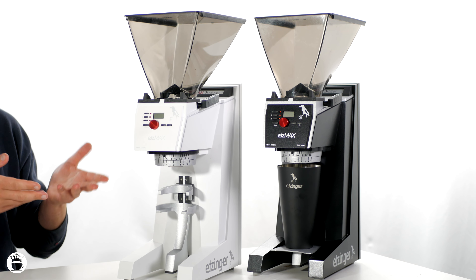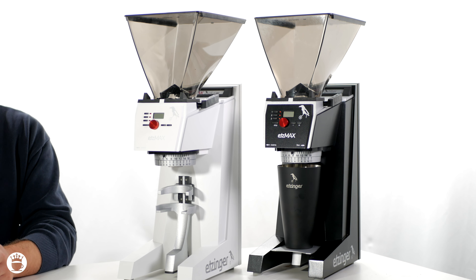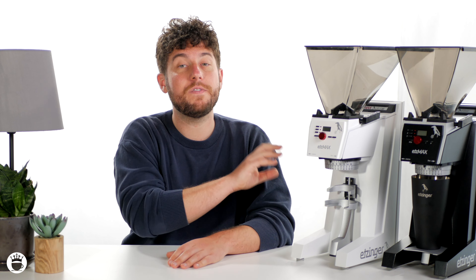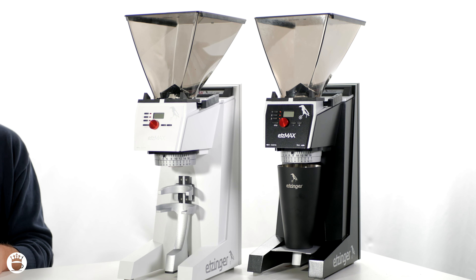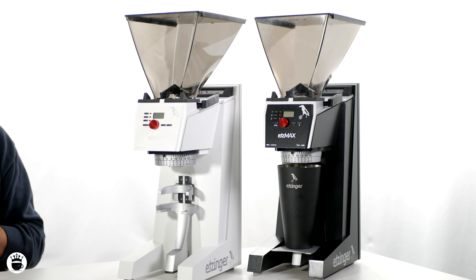Let's move on to talk about the differences between these grinders. The Etsmax Filter W excels in filter coffee brewing methods, thanks to its wide range in grind. It delivers consistent and precise results for all kinds of filter brewing methods. You can expect a quick result with 5-7 grams per second. Whether you want to use this for large batch brewing purposes or pour overs, the grinder will excel.